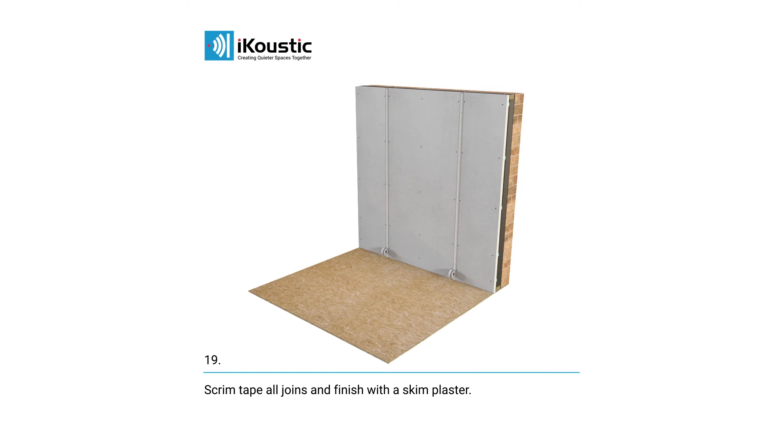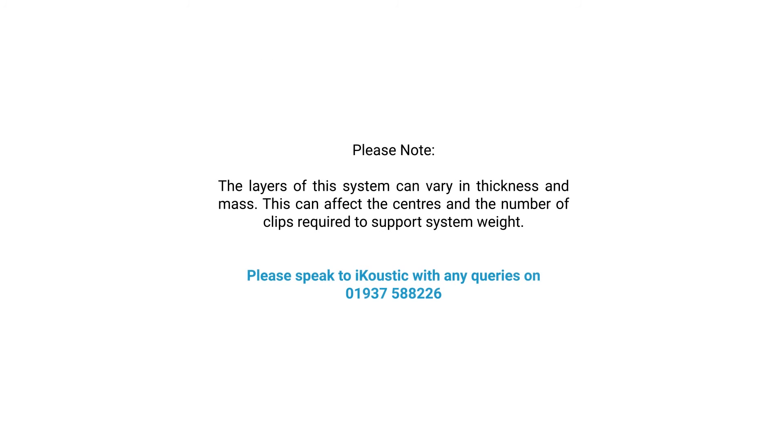Scrim tape all joins and finish with a skim plaster. The layers of this system can vary in thickness and mass, which can affect the centres and or numbers of clips required to support the weight of the system. Please speak to iCoustic with any queries.